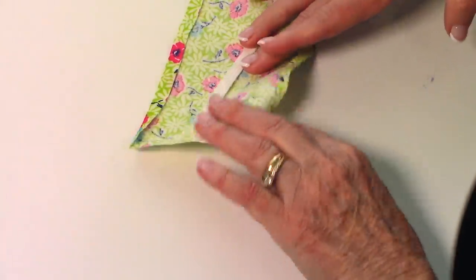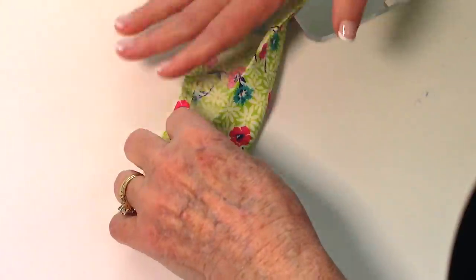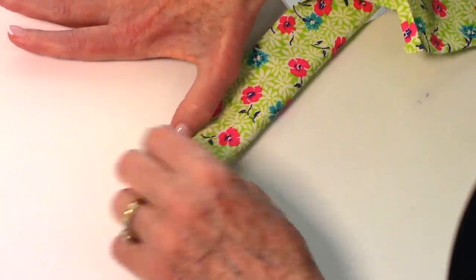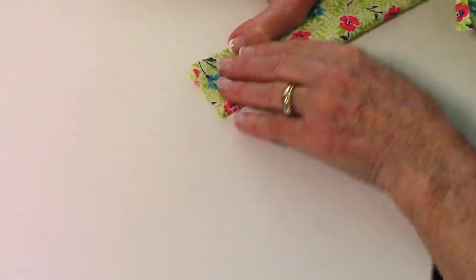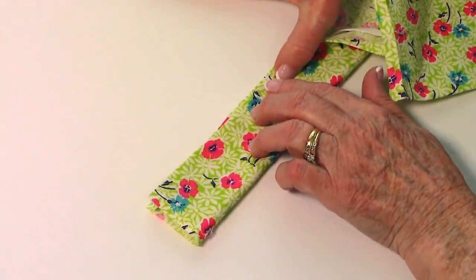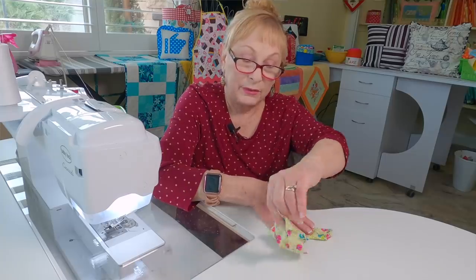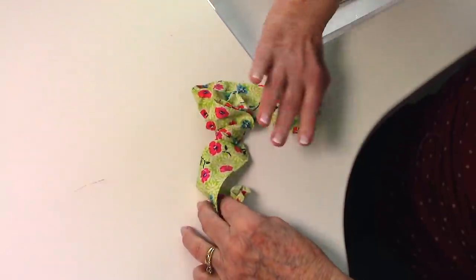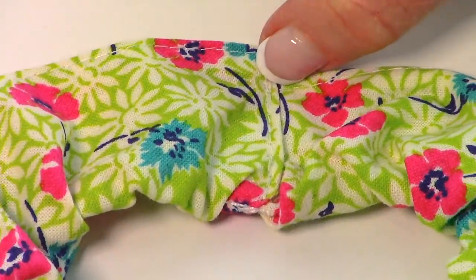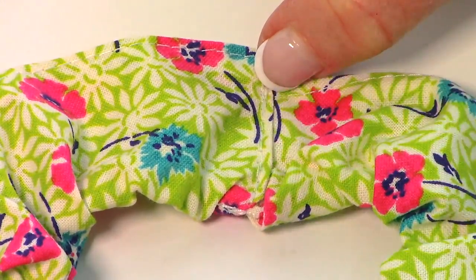Fold it in half, bring the pressed edges together with back sides together so the front side of the fabric shows. Pin it together and stitch close to the edge all the way down. At one end, turn the edges in about a quarter inch, then insert the other end inside that folded end and stitch right across to hold it all together — and there you have a scrunchie.